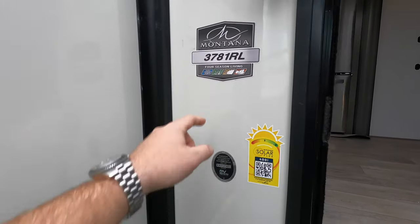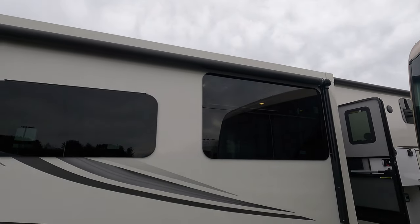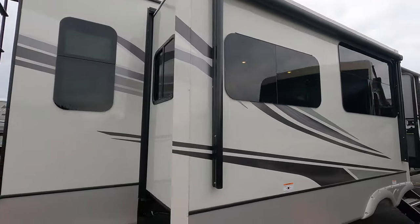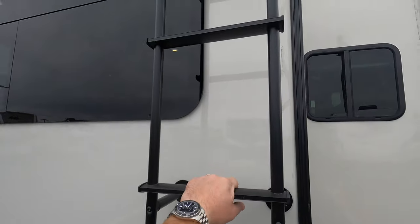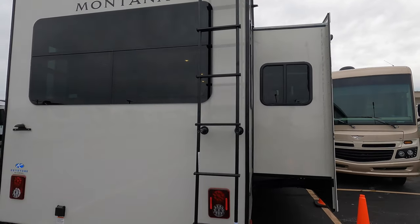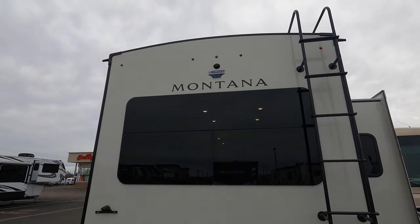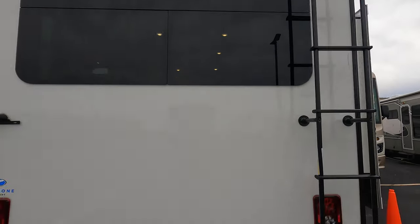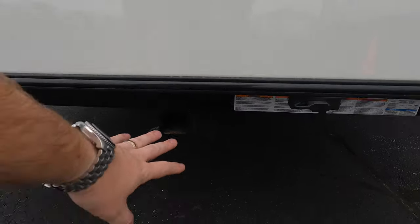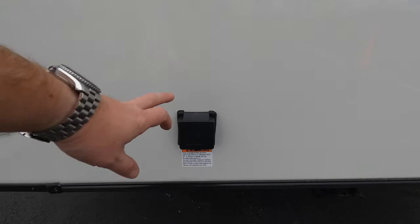On the back side you do have a ladder to get to the roof — fully walkable roof. Check out all those sides before you bring them in, really make sure there's no debris so you don't ruin anything. This is prep for a backup camera right up there. You've got a towing option with this coach — you can put a small trailer or a small boat behind it. It's on 50-amp service back here as well.